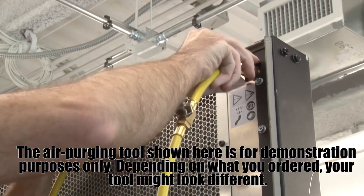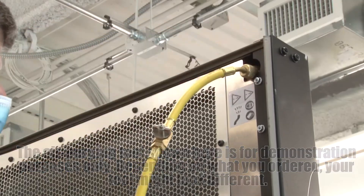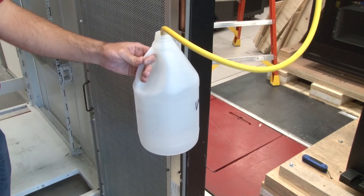Attach the air purging tool to the air purging valve at the top of the heat exchanger and then place the drain end into a 2-litre container to catch water and air bubbles that escape during the filling procedure.